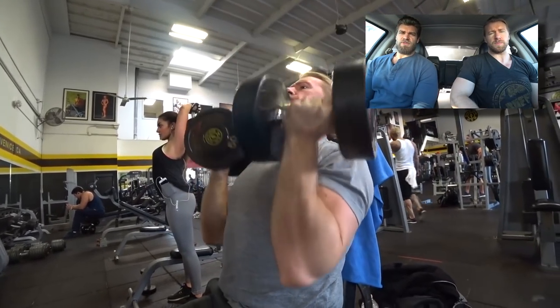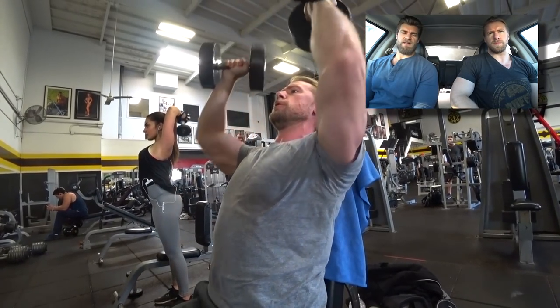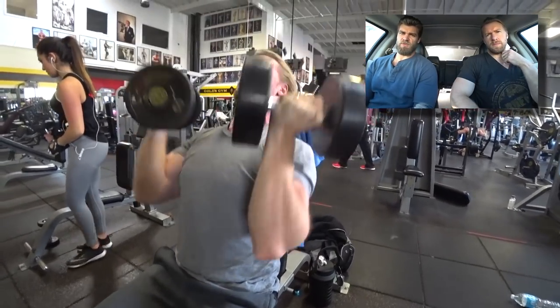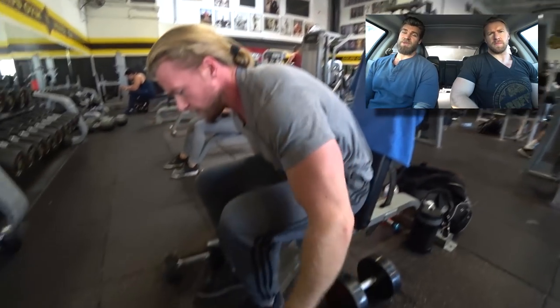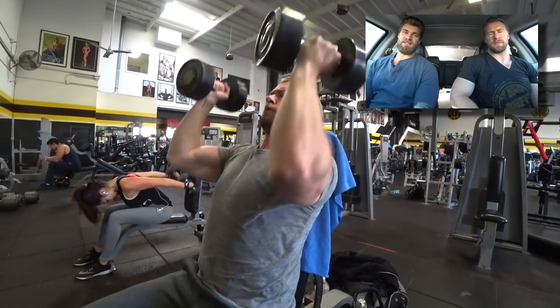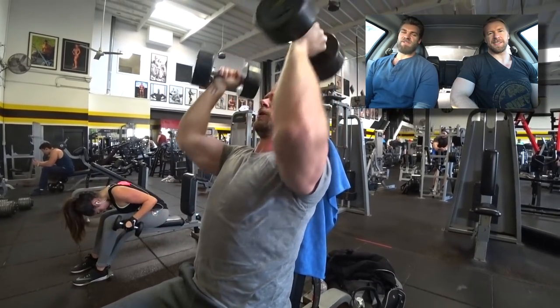It's really hard getting your shoulders sore. I don't know if you guys have ever experienced that yourselves, but for me personally, much like Hudson was saying, it's kind of hard to get a really good shoulder workout or have your shoulders sore the next day. But this workout definitely should do the trick because pushing your muscles past fatigue is guaranteed to get soreness involved. So it was damn good.